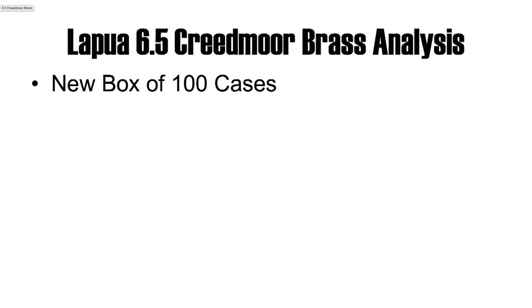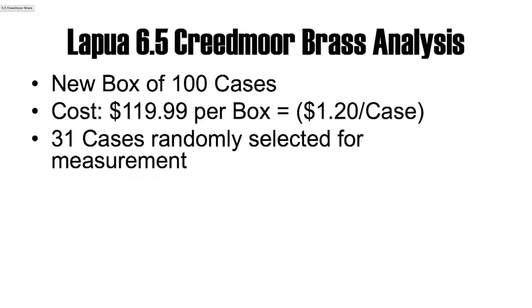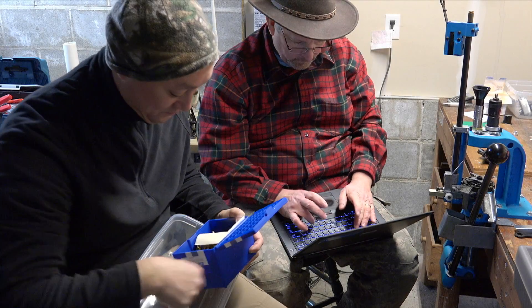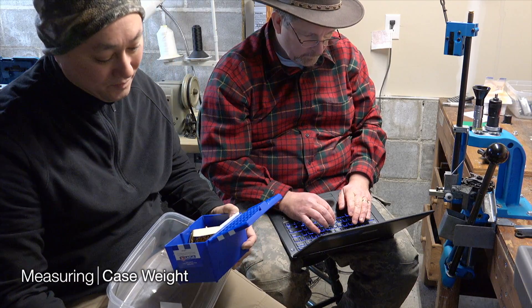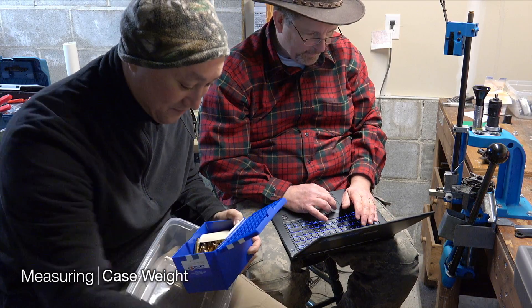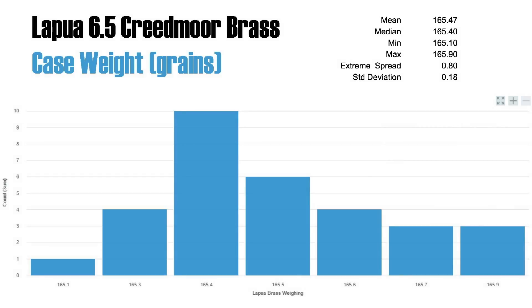We have a few boxes here — we're talking about $120 a box. We put four measurements on each case: weight, base, neck, and overall. We're looking at the data to understand consistency and incorporate better measurement levels. We're using a standard measurement tool and starting by reading the cases. They are very, very consistent. Quite different from other cases — we're looking at one grade here.